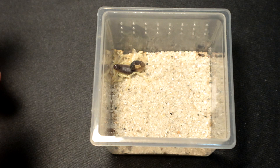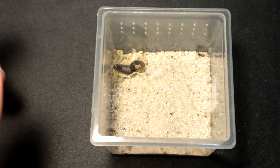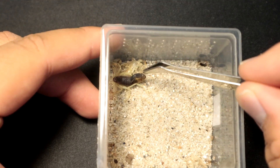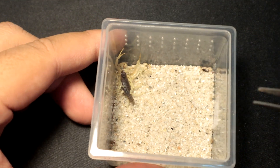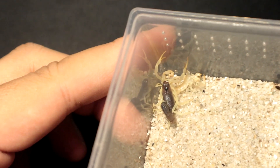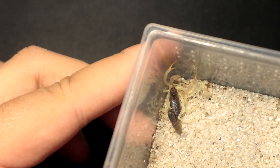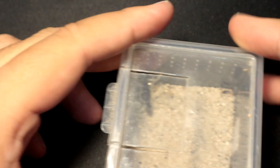Right here is another Parabuthus schlecteri. Let's drop in a lateralis roach. Oh wait — it looks like it just molted out recently. Yeah, I can see that it's still trying to harden up. So let's skip this one and move on to the next scorpion.